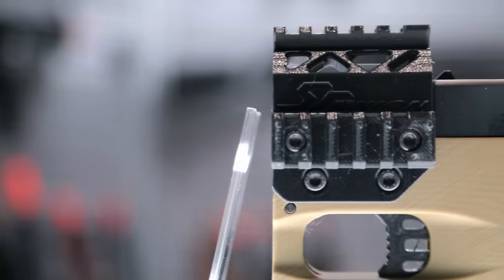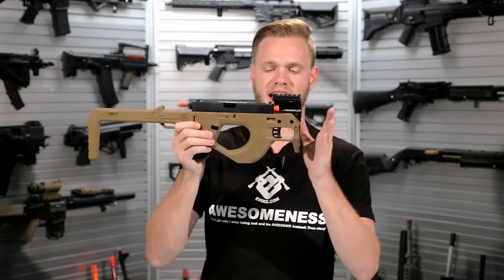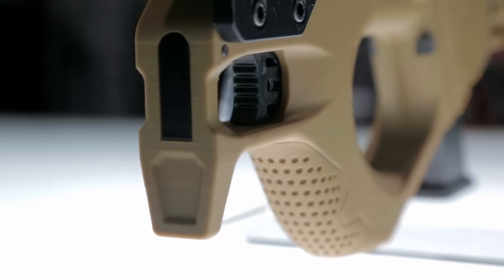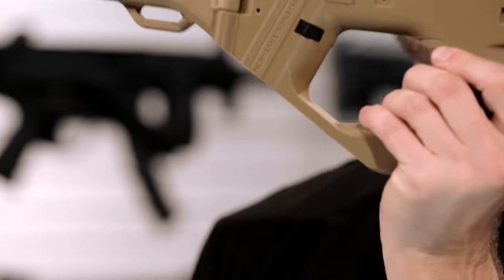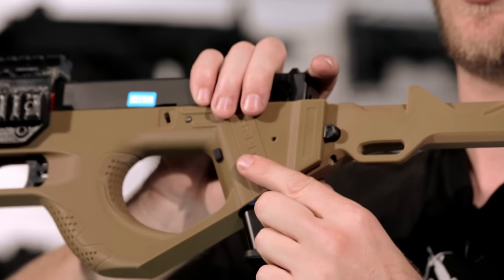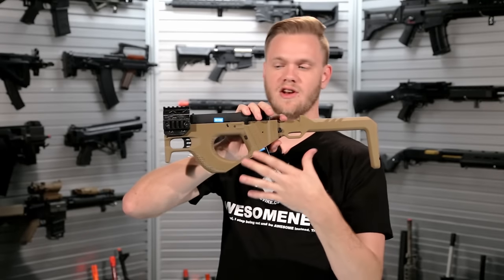It's got a set of rails on the side and the top to allow for the attachment of accessories, as well as a bit of a hand stop and a really ergonomic fit for the hand. The trigger is easy to pull, the G-Series pistol is easy to manipulate, and mag changes are easy as well. Simply depress the mag release button on the side of the frame.